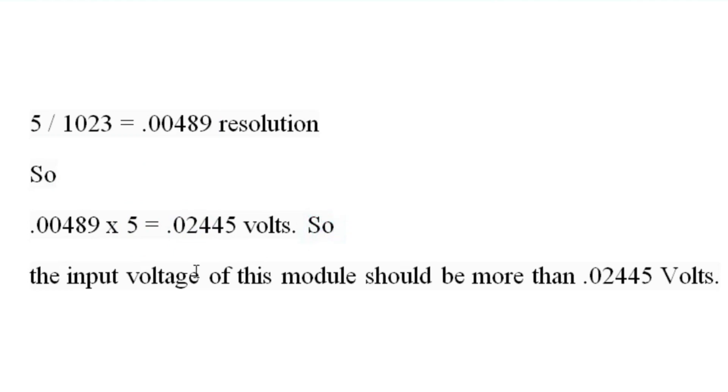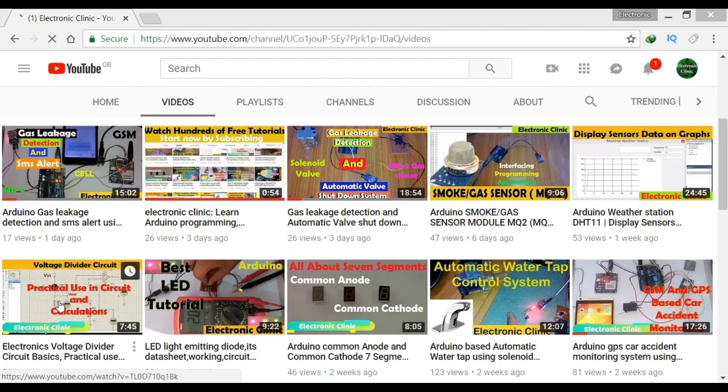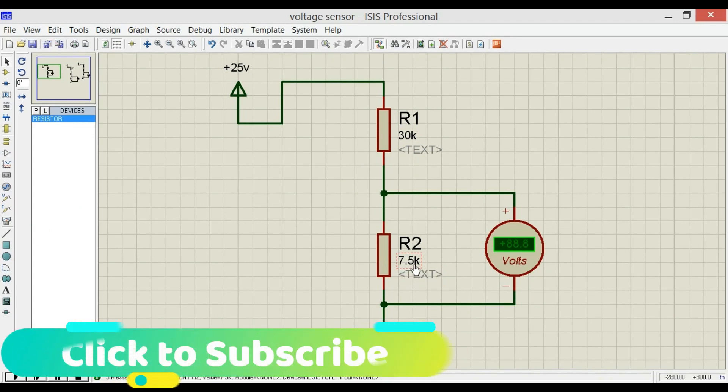So the input voltage of this module should be more than 0.02445 volts. Let's look at the circuit diagram of the voltage sensor — it simply consists of two resistors connected in series, which makes a voltage divider circuit. I recommend watching my tutorial on voltage divider circuit basics, practical use, datasheet, and calculations for best understanding. As you can see, the resistor values used in the module are 30kΩ and 7.5kΩ.